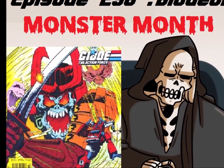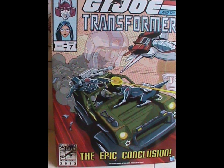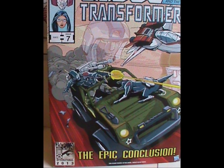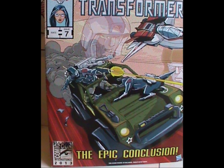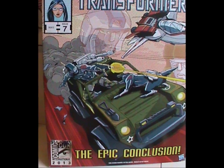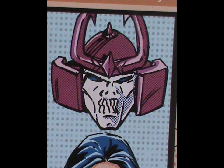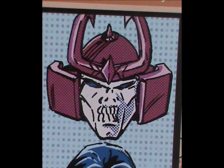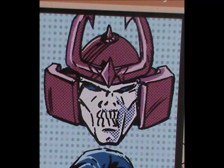Greetings, mere mortals, and welcome to October! It's that time of the year again when we look at frightful toys! And today's subject is very special! This is the 2013 San Diego Comic-Con exclusive G.I. Joe and the Transformers crossover set, called The Epic Conclusion. And today, we're gonna be talking about just one character from it, Bludgeon. We won't just be looking at the toy from this set though, but also the original Generation 1 Transformer.